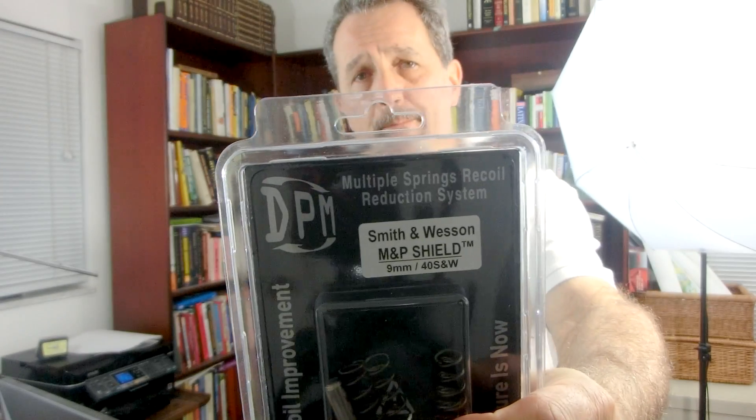But the crux of this video is about the DPM Systems recoil spring, which until now was not available on the market. I'm going to show you how to put the spring in, and then you'll see some video of the results for recoil, muzzle flip, and twist — did it improve accuracy? I had two other shooters involved. I hope you enjoy this.